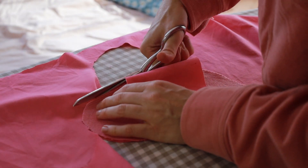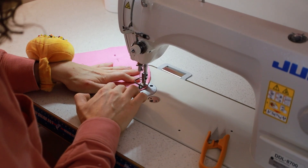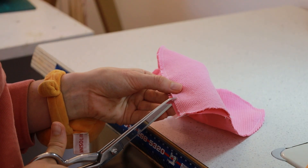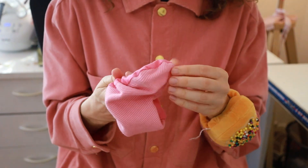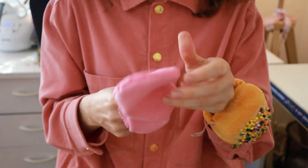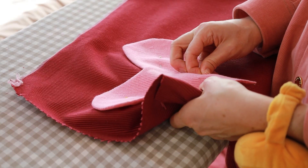I proceeded to repeat that process with a heart, a smiley face, and whatever. I was cutting out two fabrics for each shape, sewing right sides together, clipping seams, turning them right sides out, and giving them a very good press. The process was simple and easy — a little time-consuming, but easy.